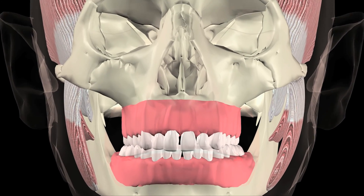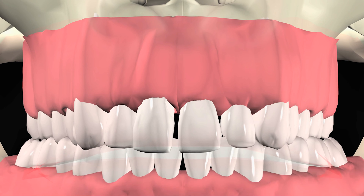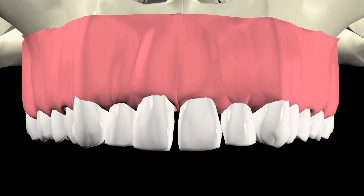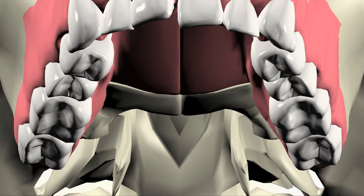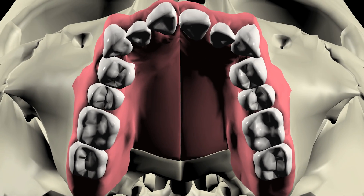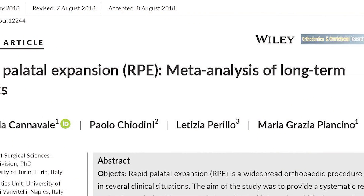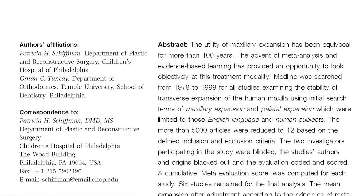Maxillary palatal expanders are dental appliances that widen a narrow or constricted upper jaw, usually when a crossbite is present. Although palatal expanders are sometimes recommended to make more room for erupting teeth to fit into the dental arch, peer-reviewed studies have contradicted their application because of the unstable nature of the expansion.